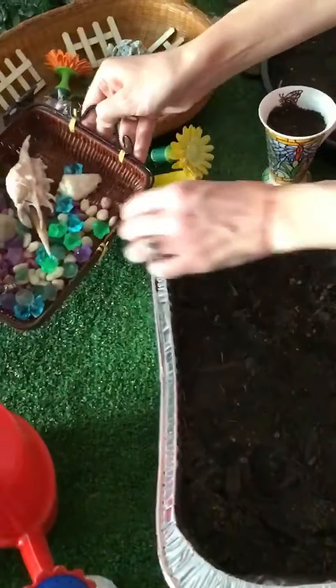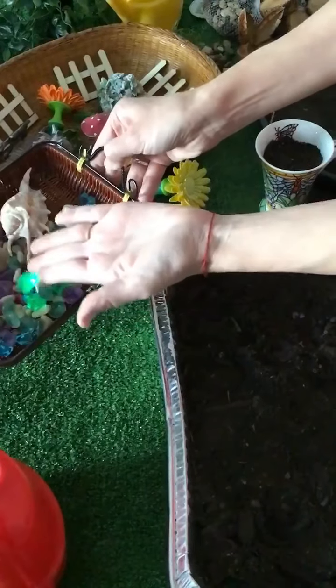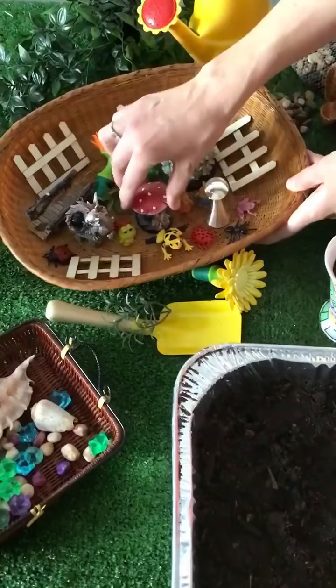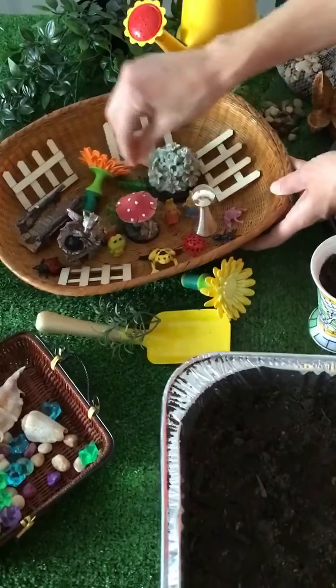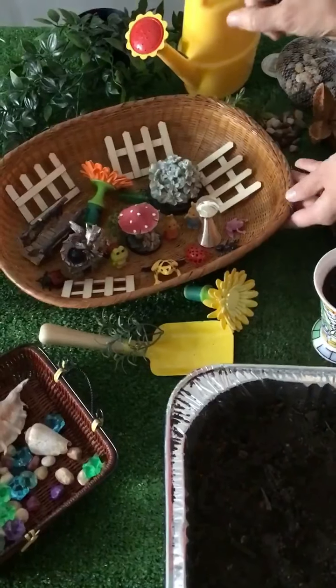We have got some little pebbles and some plastic gems and some seashells as well. We've also got a variety of little items that you can pick up really cheaply — little figurines, fairy figurines, a dragon figurine, little plastic insects, even Kinder Surprise toys. Anything that you think you could use for your garden.